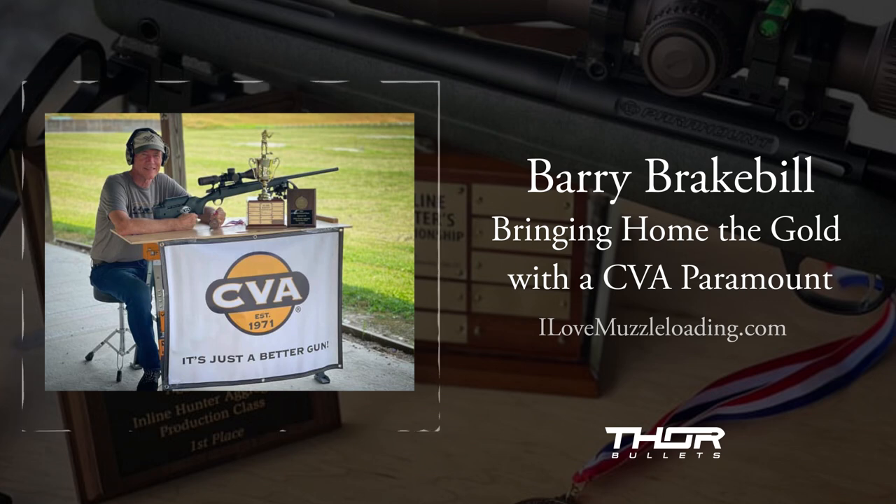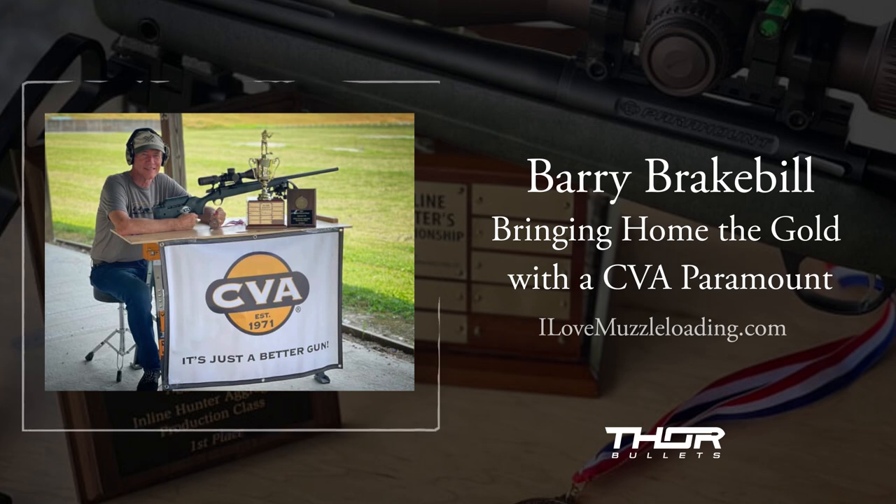That was really great, Barry. I can't thank you enough for taking the time to talk with me. It's always a pleasure — I miss seeing you at the national shoot up there with your video. But it's good to always catch up.